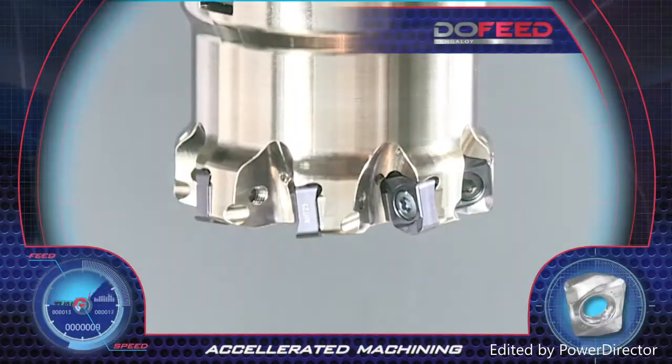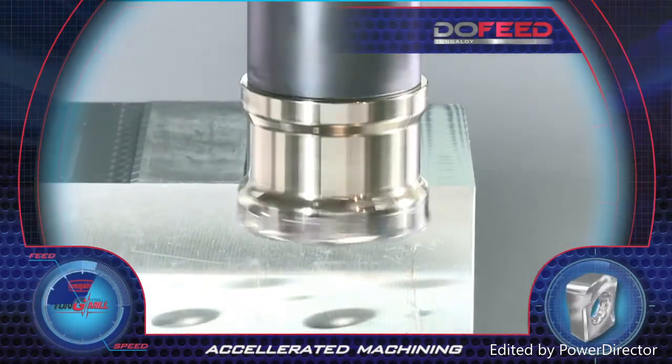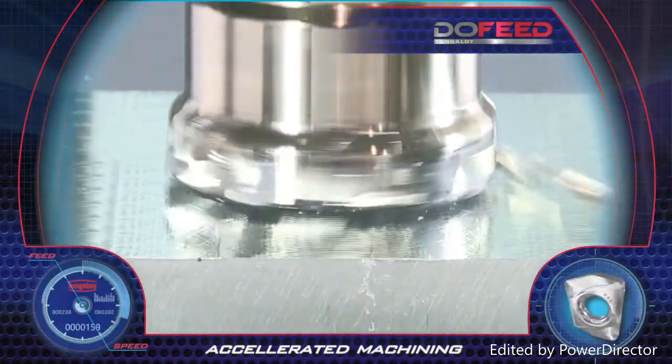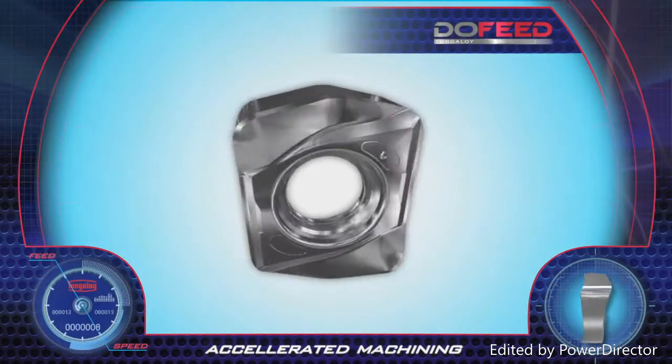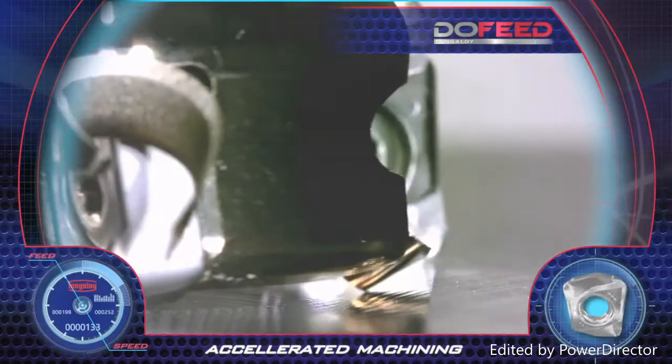Dew Feed. Tungaloy's new generation Dew Feed tools feature high feed accelerated face milling. The O6 insert has four wide cutting edges with high positive rake angles, which provide a smooth cut with low cutting forces.